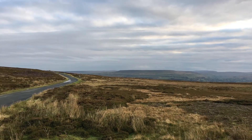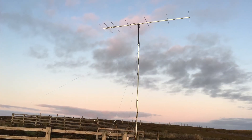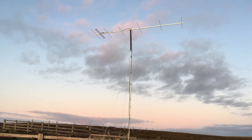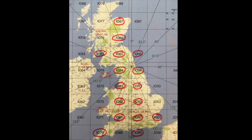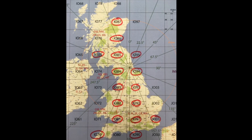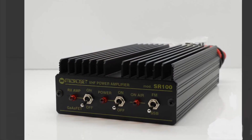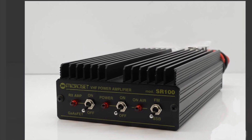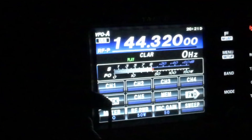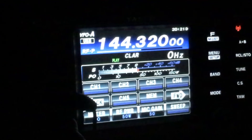Hi, if you've watched my other videos you'll know I've got into two-meter contesting, and to help with my scores I've bought a linear amplifier to double my power from 50 to around 100 watts. I've gone for a Microset SR100, which is a 100 watt amplifier. But as I've found, two and a half hours of solid SSB operation means that the amplifier gets red hot, so I've decided to add some additional cooling to it.